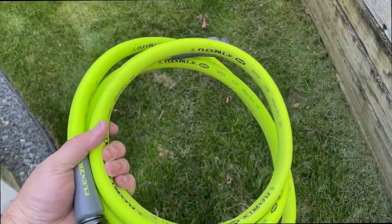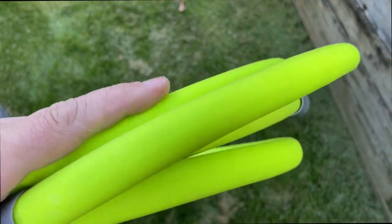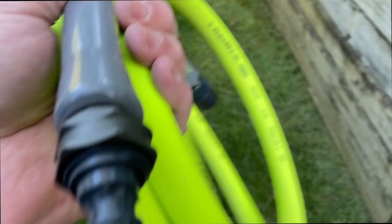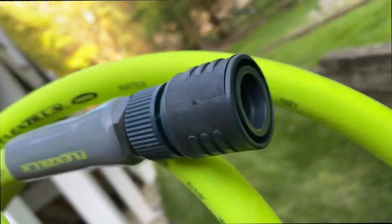It has anodized aluminum ends — really great quality. It has a little sleeve protector to protect the ends and make sure they don't kink right there. As you can see here, I put on some quick connects, and this is my setup right here.